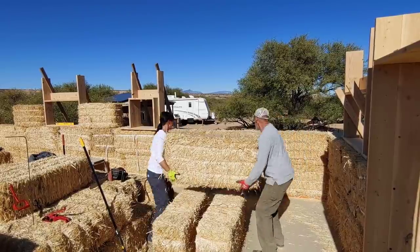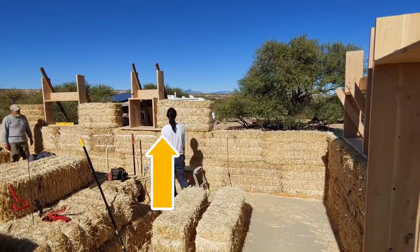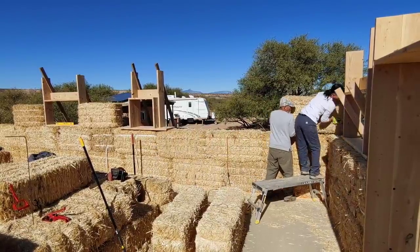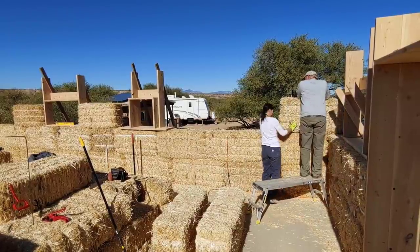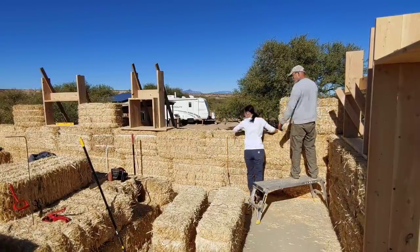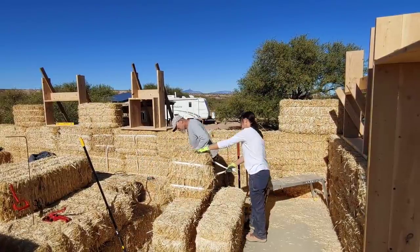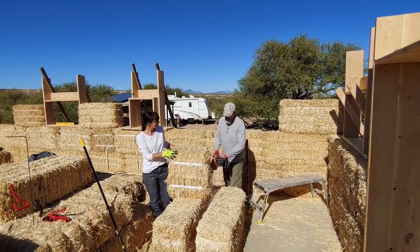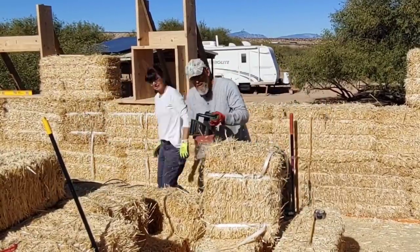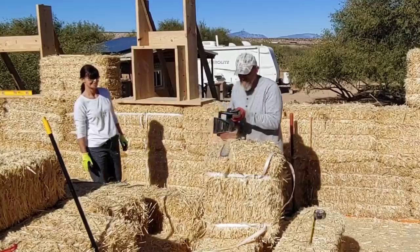We place this full bale right next to the window buck and we realize that the bottom needs to be trimmed. So we move it to the corner and begin at the corner. The bottom plate of the window buck extends beyond the side of the window, creating a six-inch ledge, and that ledge needs to be carved out using the chainsaw. You'll see me do it right here — cut down, cut over to the side — just basically clearing out so that the bale sits flat on the wall and is not impeded by the window buck.